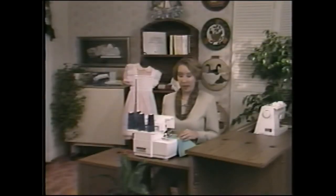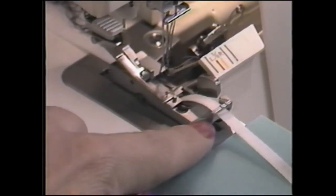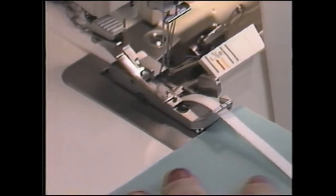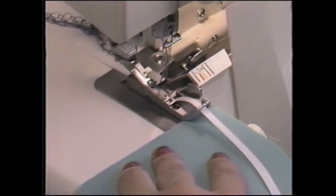The tape sewing slot in the presser foot is designed to guide stabilizing tape, narrow elastic, or decorative ribbon in the stitching. Insert the tape or elastic into the slot and under the back of the foot. Adjust the stitch width to match the tape width. Place the fabric under the foot and stitch.